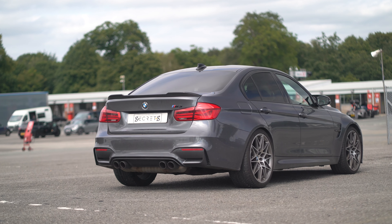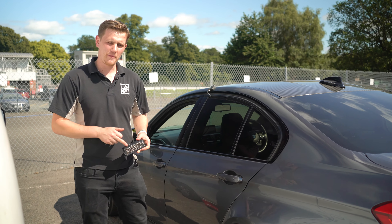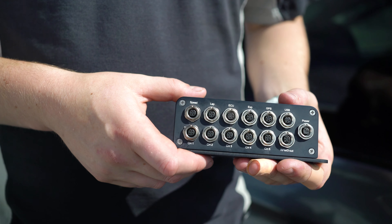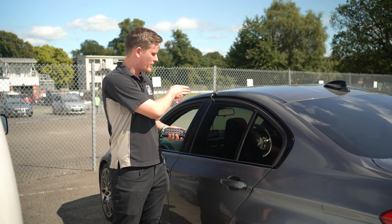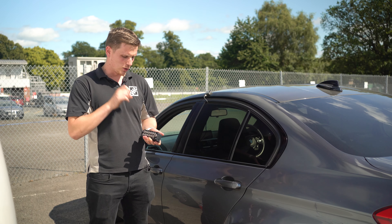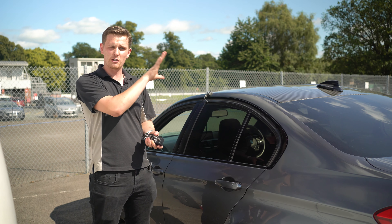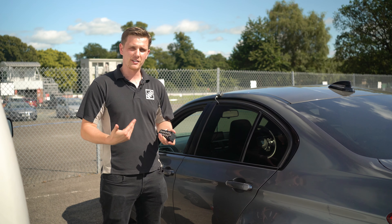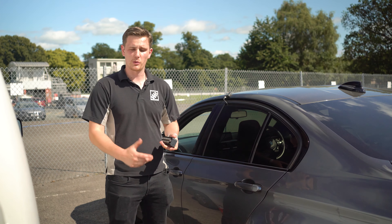Today we're strapping in our AIM EVO 4S data logger. This is going to read through the OBD for a lot of ECU readings, it'll have its own G and speed readings, and it'll also give us a GPS track of the circuit so we can see exactly how the car is behaving at different points. Ultimately this gives us a really nice base setting for how the standard car performs around Alton Park in the dry.